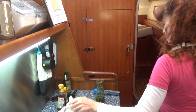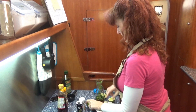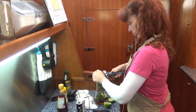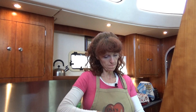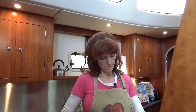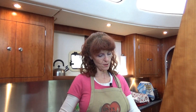Then we're going to squeeze in two fresh limes — you want about a 1/4 cup of lime juice. Fresh lime juice works best, but if all you have is store-bought lime juice, that's fine. It smells so citrusy and delicious already.